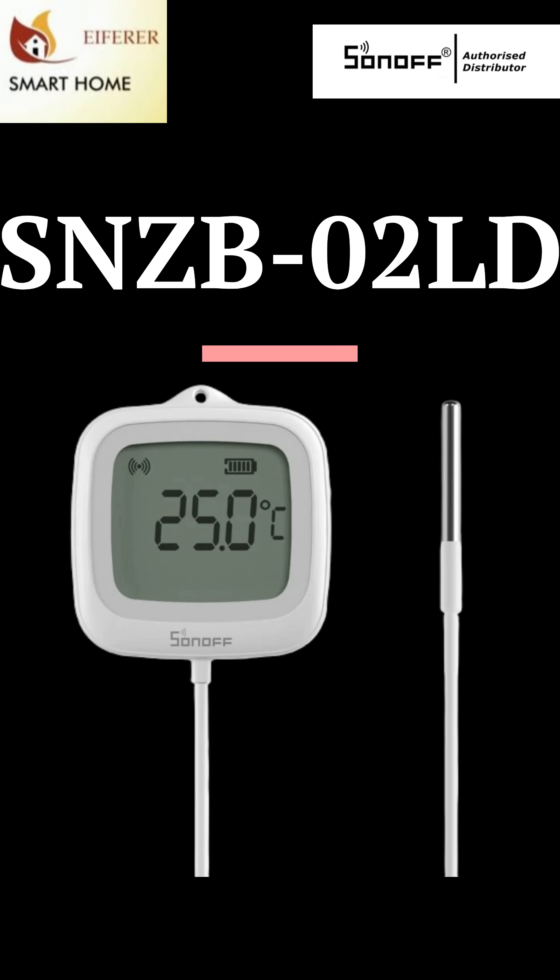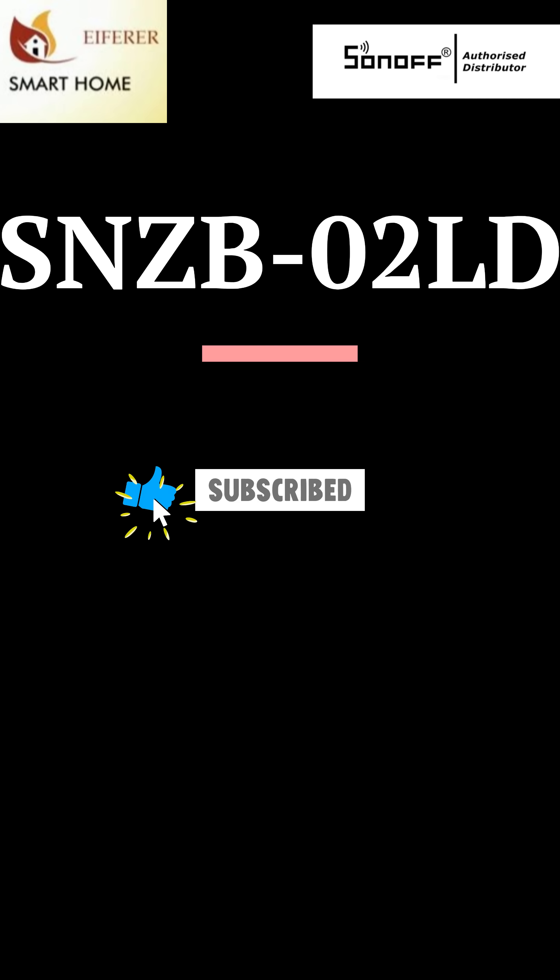It's IP65 rated, wall mountable, and lets you measure where it actually matters. The SNZB-02LD — one job done right. Accurate temp sensing from a distance. If you enjoyed this, please help us out by subscribing and liking this video. Thank you.